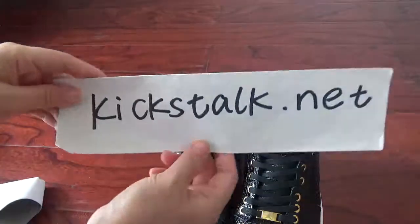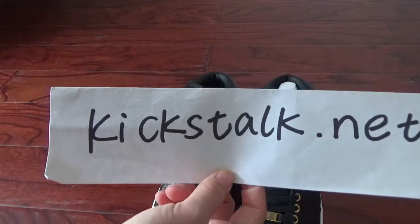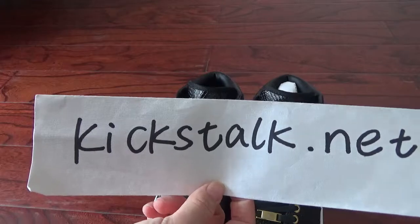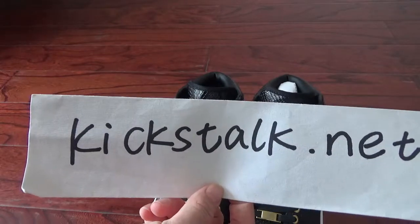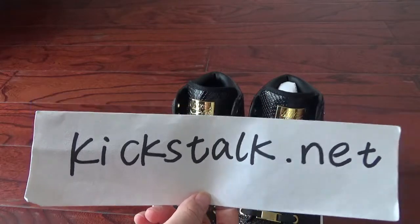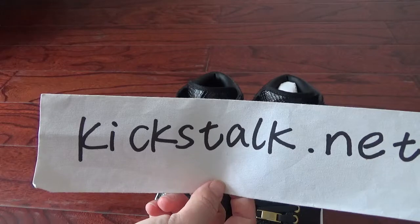Now please go to my website for more detailed pictures. And if you want more information about the shoes, you can contact me — I will put my contact information below this video. This is Lily from Kicks.net. Thank you for watching. Bye.